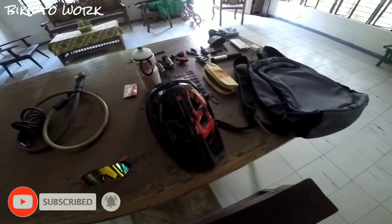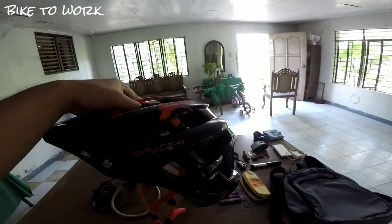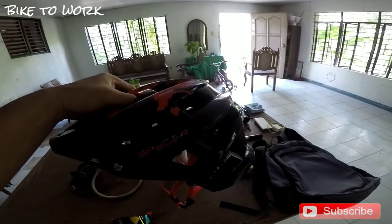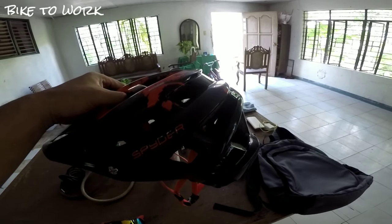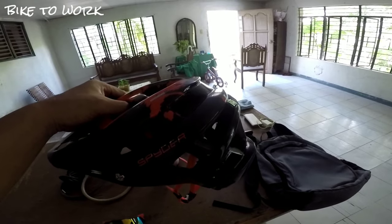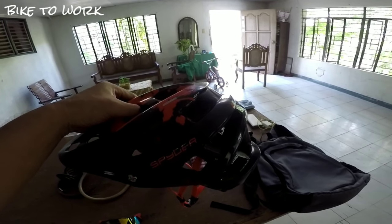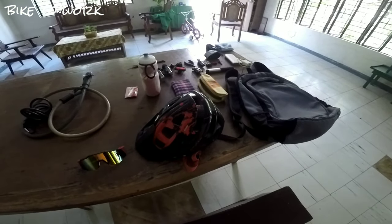Meron din po akong helmet. Importante po na may gamit kayong helmet — ito po yung isa sa helmet na ginagamit ko. Napaka-importante po dito dahil maraming beses na po akong bumaliktad sa kalsada at tumama po yung ulo ko talaga sa aspalto o sa simento. At kung wala po itong helmet na to, siguradong may kalalagyan na po ako. Importante po na may helmet po kayong dala.